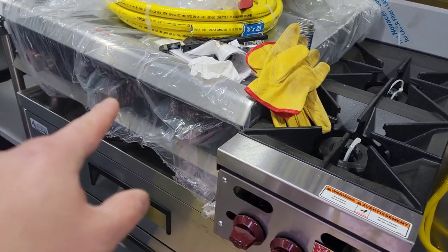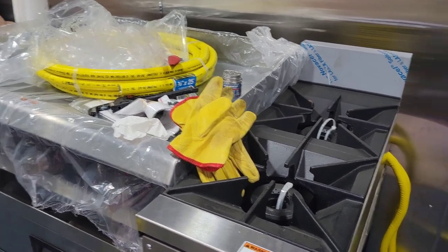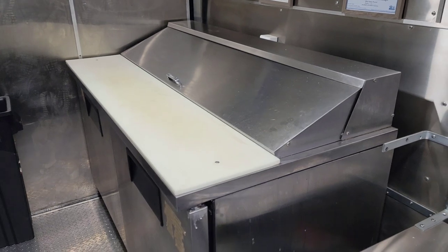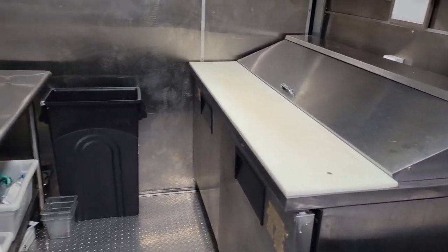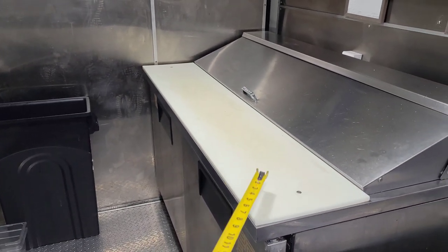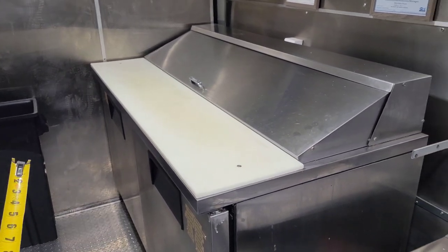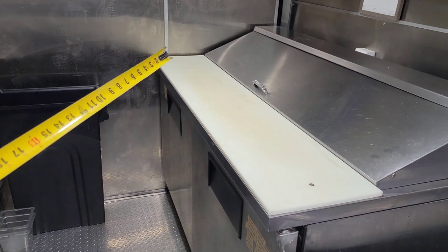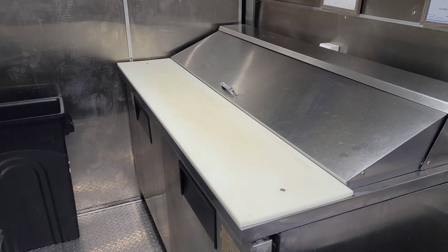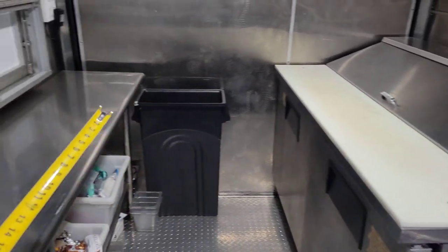Let me take you on a quick field trip to show you my food truck — Rolling Burritos. This is my food truck that I currently run; right now it's closed for the season. This is a used prep fridge I picked up on Marketplace — it's actually a little bigger at 60 inches long instead of the regular 48 because I wanted more refrigeration space.